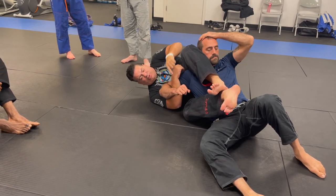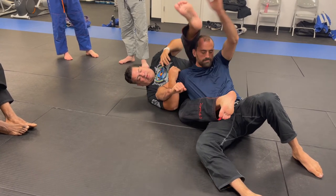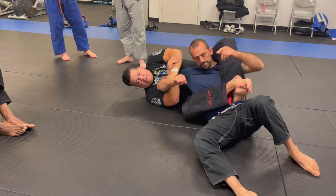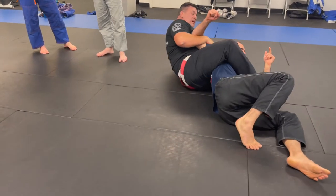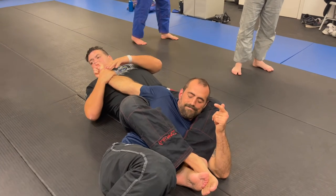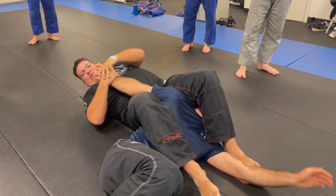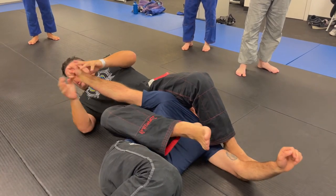When they grab here, I'm here. Now I come and straighten the arm. Now the arm is straight, I go over the face because now I have the arch. Did you see the difference?